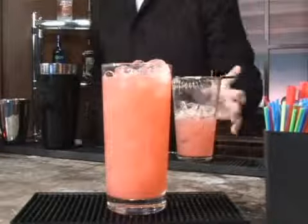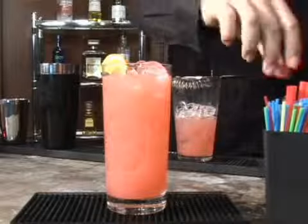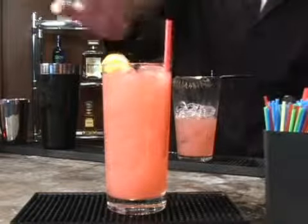Taking your Hawthorne strainer and pouring it directly into your highball. Now with the Campari being an orange flavor, you probably want to garnish it with an orange slice, a cherry, or anything of your preference — but don't ever forget the straw. That is your Camp Grenada, a drink that you might not enjoy, but your customers maybe will.